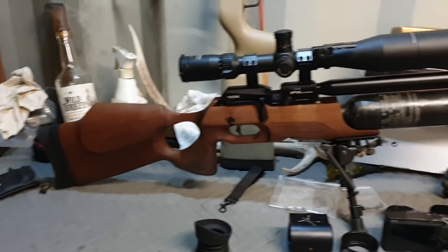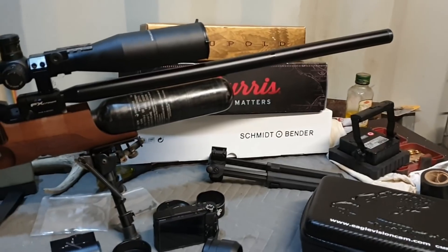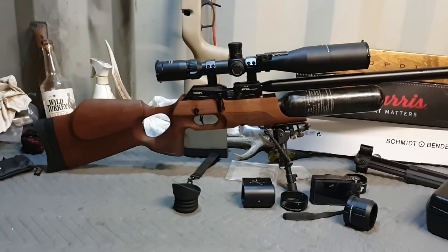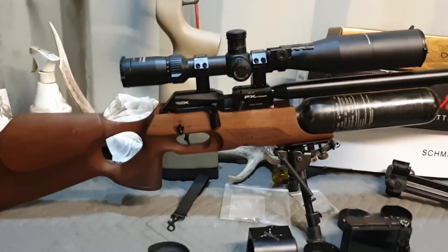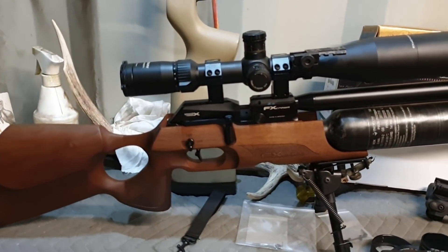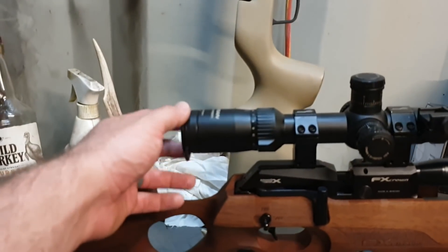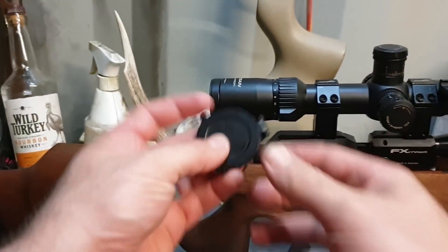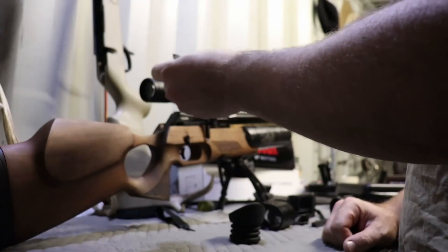Alrighty, so here we are. We've got the old FX Crown on the bench. There are a few other toys but we're going to have to wait until the rest of my mail gets here to mount them up, because somebody didn't put a Picatinny rail on the crown. Apparently nobody makes 34mm scope rings for an air gun dovetail, but I guess that's a strange PCP air gunner's problem. Let's get to it and rip off these little scope caps. These Opti-Zone scope caps are great by the way — aluminium, nothing can really go wrong with them, very well made.